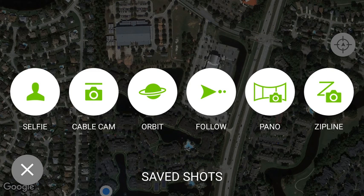If you click on the little movie theater icon, you'll see your six flight modes: selfie, cable cam, orbit, follow, pano, and zip line.